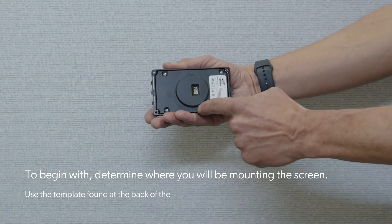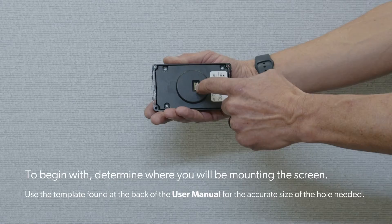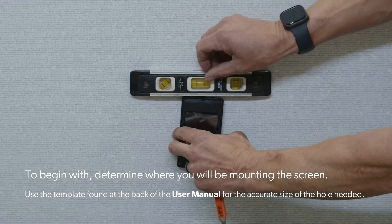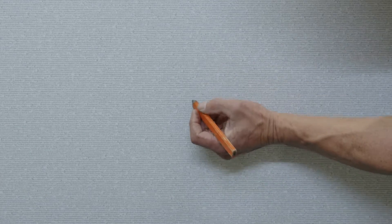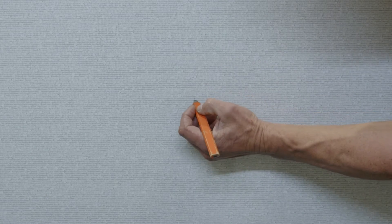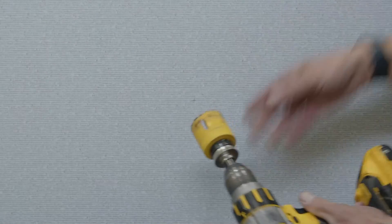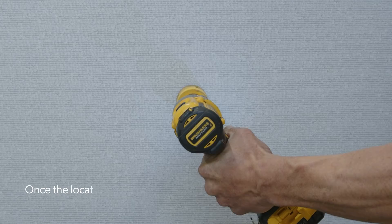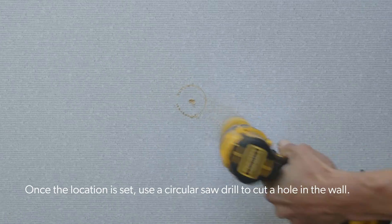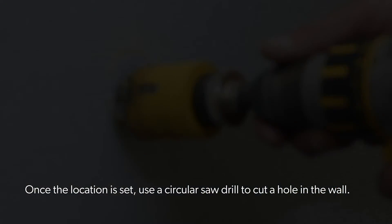To begin mounting the power track screen, determine where you will be mounting the screen. Once the location is set, use a circular saw drill to cut a hole in the wall.